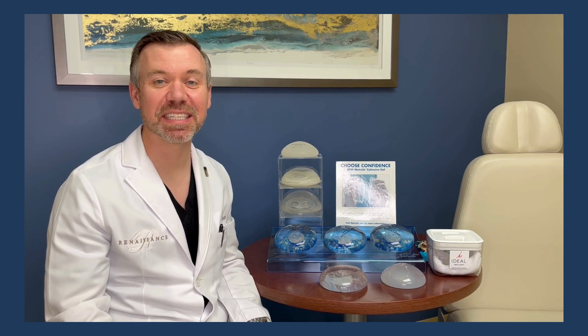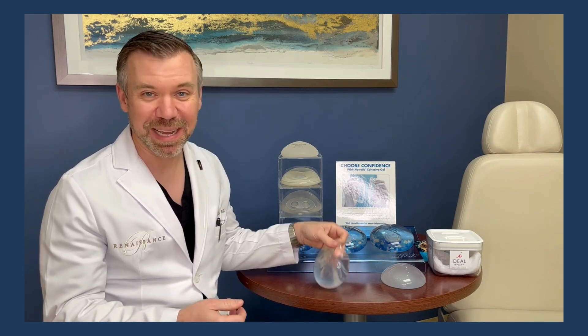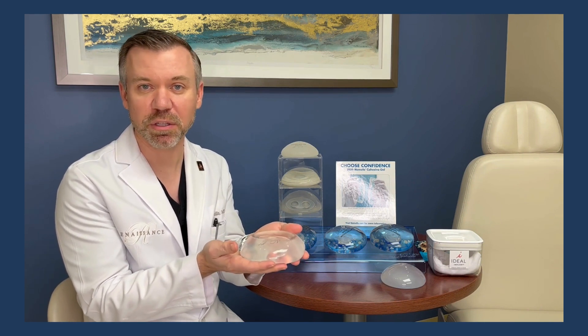Let's talk about the differences in a couple different saline implants. These are saltwater implants, which means they're just filled with saltwater. There's the most basic type of saline implant, in which case it is essentially a fancy water balloon. It maintains its shape just based upon the amount of saltwater that you put into the implant.